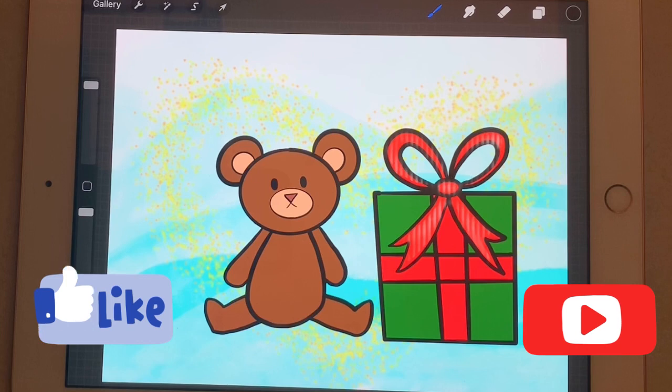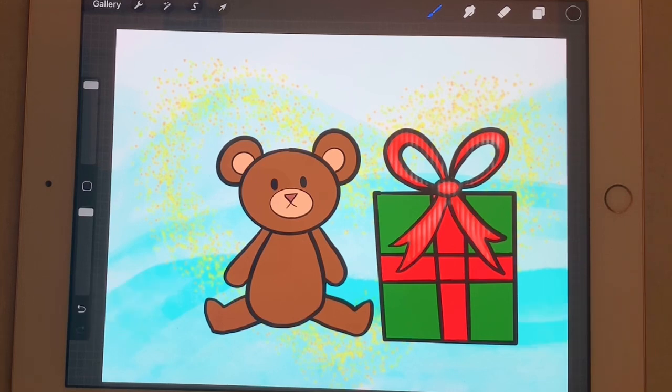Today we're going to learn how to draw a cute little teddy bear and a decorated present in a box. All you'll need is a piece of paper, a pencil, an eraser, and some colors for later on.